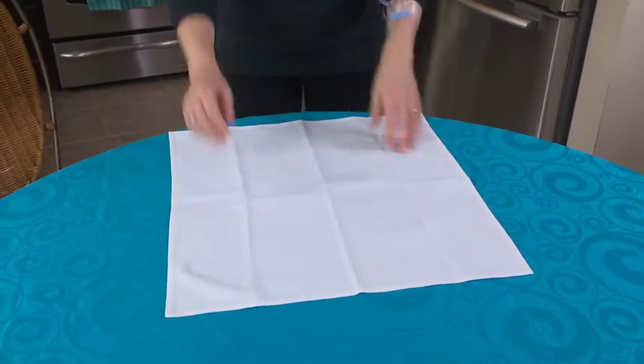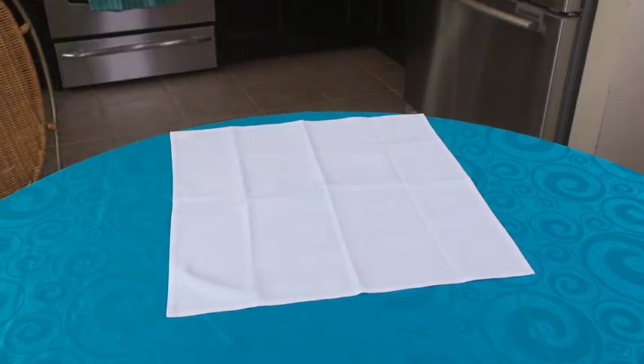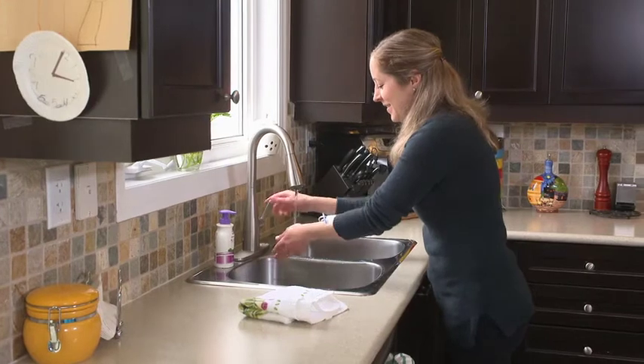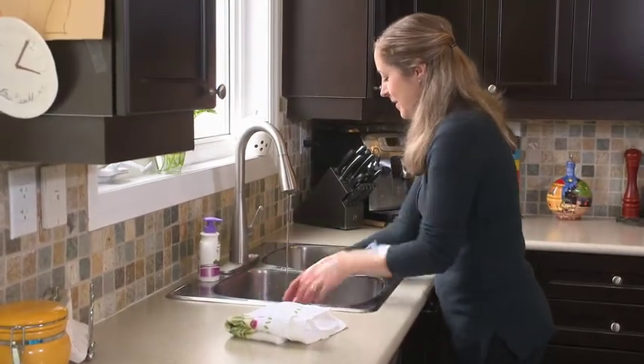为进行输注的空间作准备。找一个合适的空间并将其清理干净以进行输注，清洁该操作空间，然后清洗你的双手，清洗双手和手腕15至30秒。